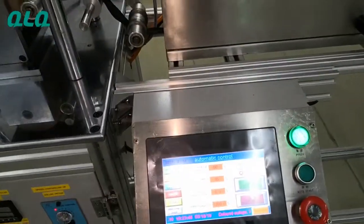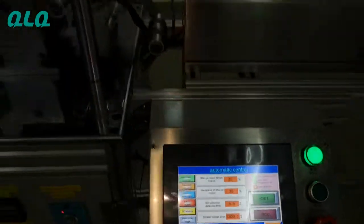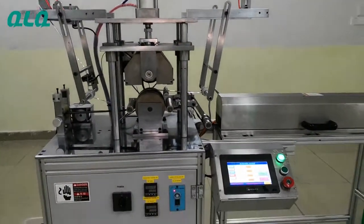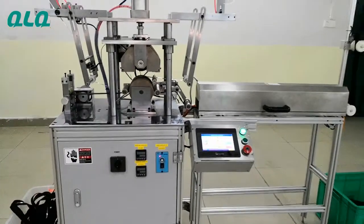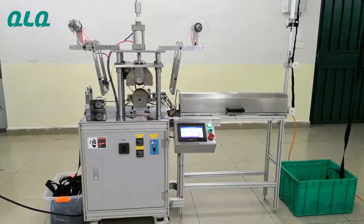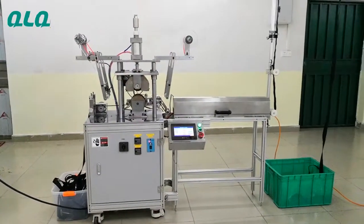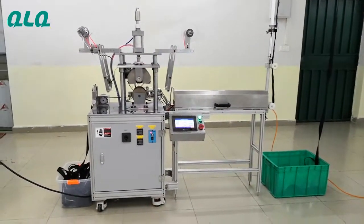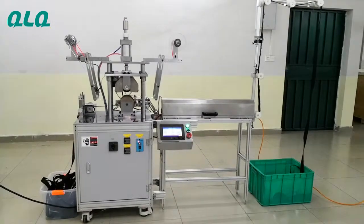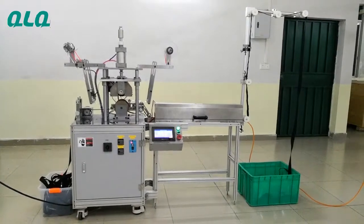It runs until the temperature reaches the set threshold, then the machine will cut the electricity automatically — the machine will stop completely and automatically. That is our machine's third advantage. If you are interested in this machine or have any questions, please contact us. Thank you.